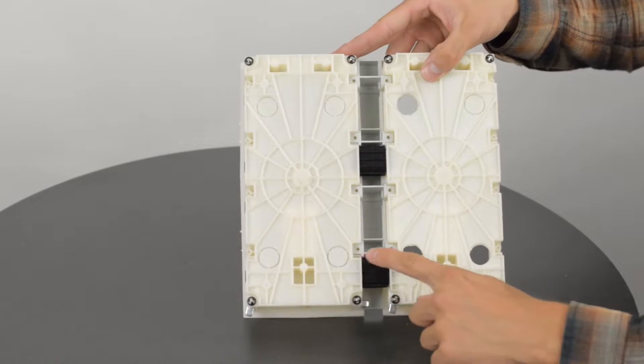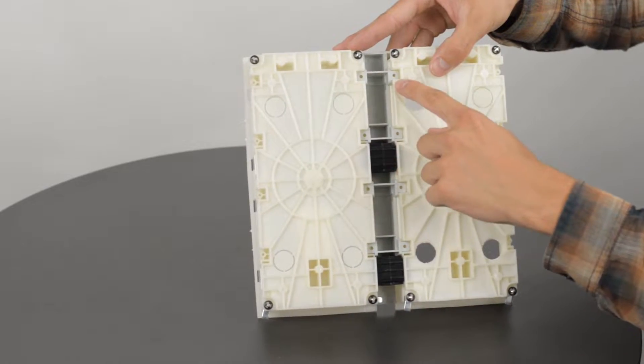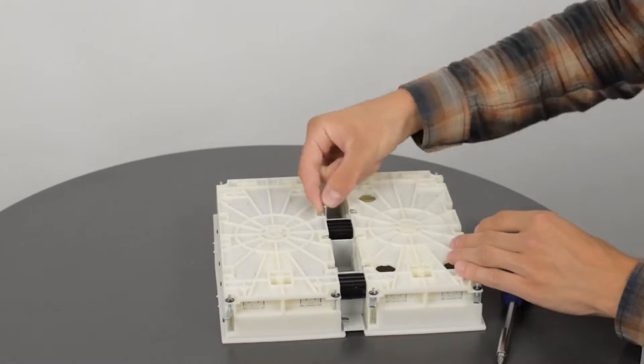Now secure the boxes to the separators using the eight provided screws. Ensure they're firmly tightened.